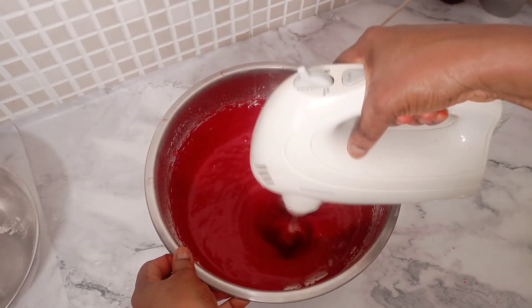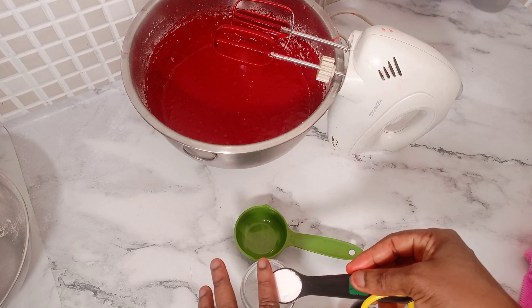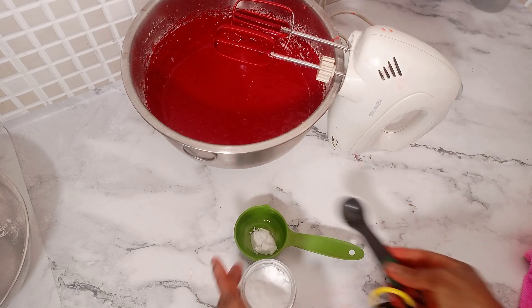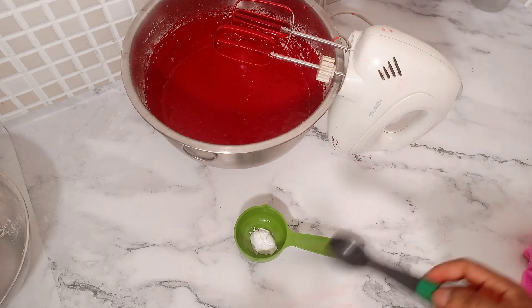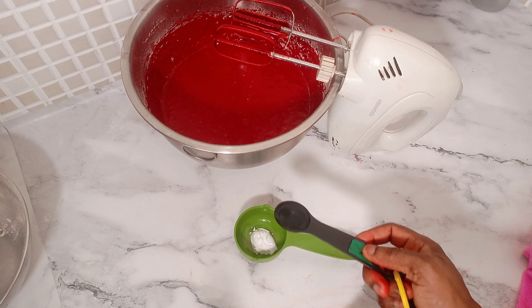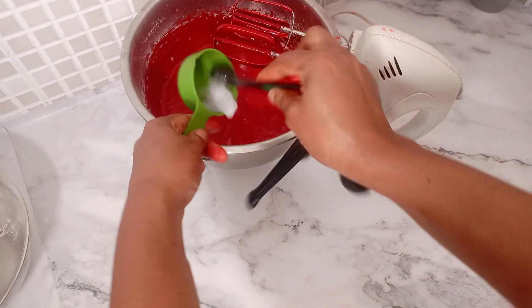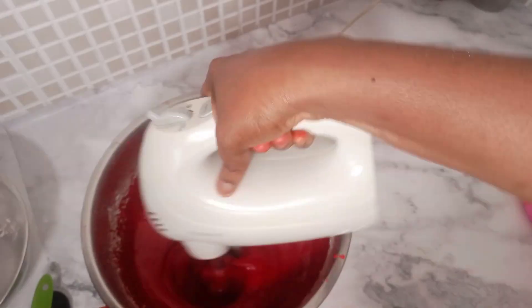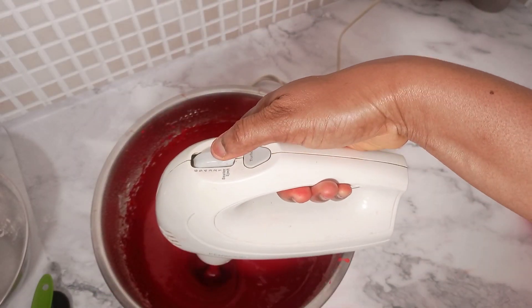Remember I mentioned we'd be using the baking soda towards the end? Now is that stage. I measure my baking soda into a separate cup, then add white vinegar to it — it's going to fizz and bubble up. Immediately after it bubbles, add it to your cake batter and mix everything together on a very low speed.